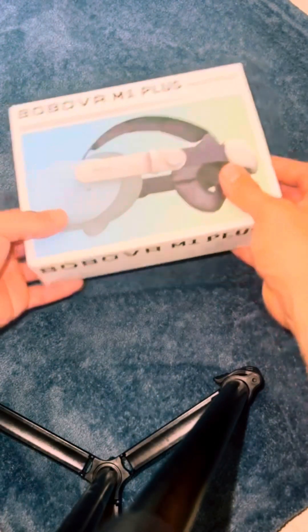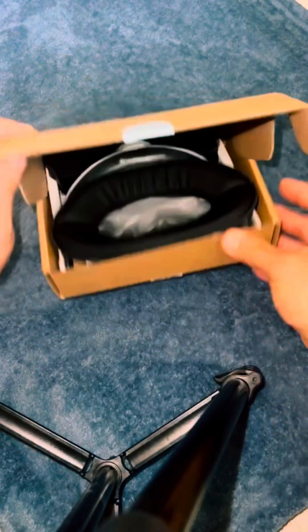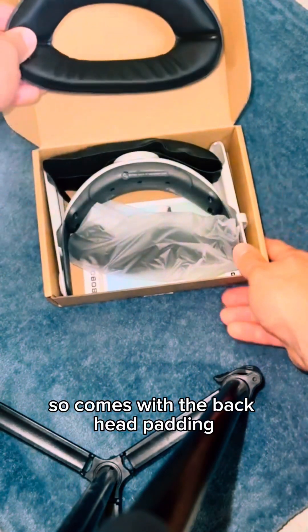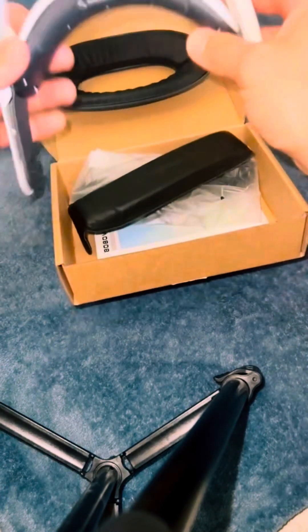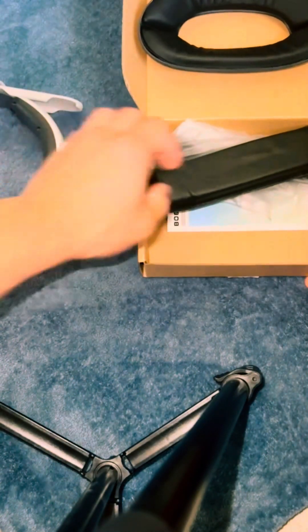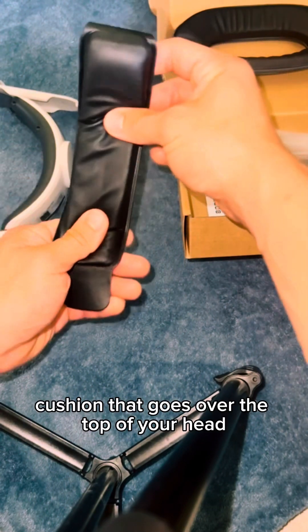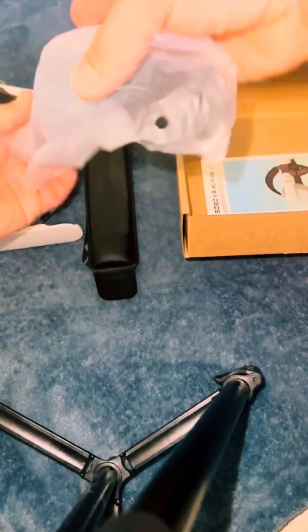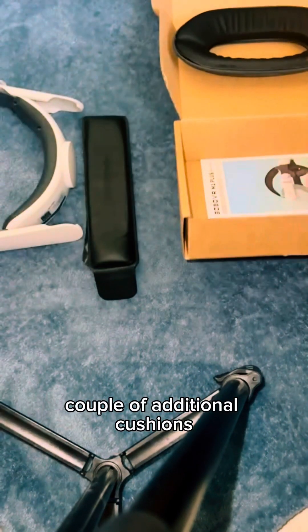All right, let's get into it. So it comes with the back head padding — the main component, which is the cushion that goes over the top of your head — and a couple of additional cushions.